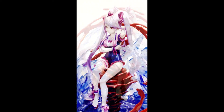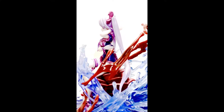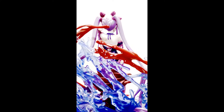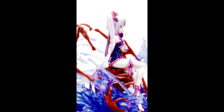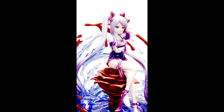Her face is pretty much canon to the anime in my opinion — I've got some figures where the faces aren't what the anime would show, but this one is great. Anyway, this is Any Figures and I'll be uploading more in the future. I'd love to see your comments and suggestions. Thank you, and I hope to see you again in the future.